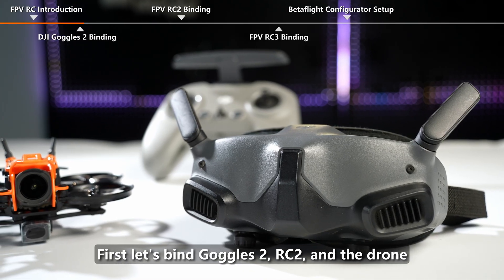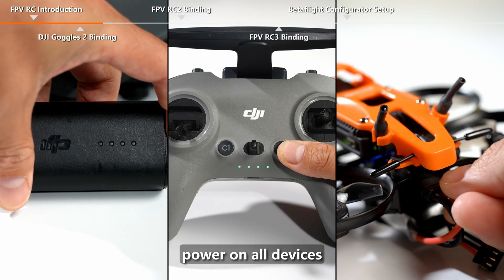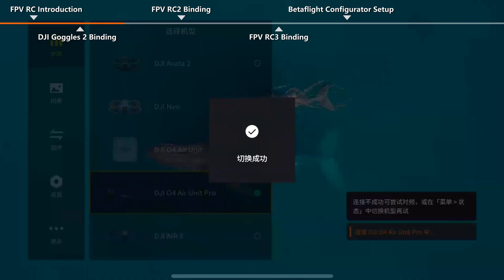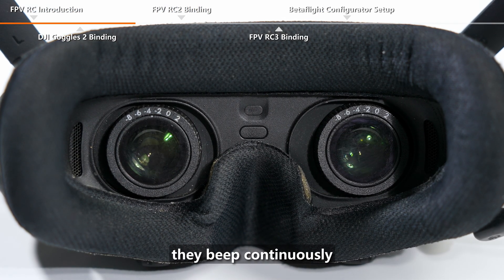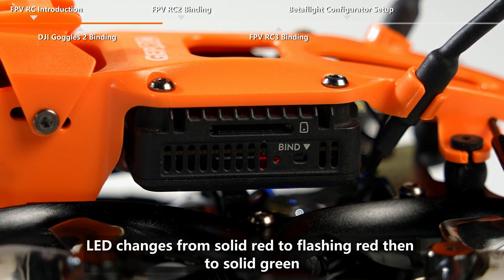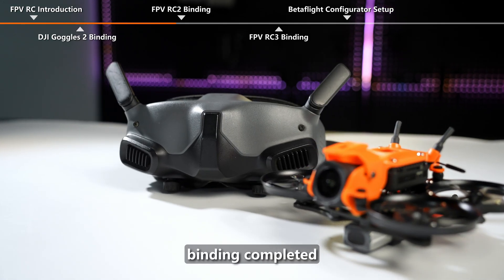First, let's bind Goggles 2, RC2, and the drone. Power on all devices. On the goggles system status page, select a model and switch VTX to DJI O4 Pro. Short press the binding button inside the goggles — they beep continuously, indicating binding mode. Press the DJI O4 Pro bind button with the SIM card pin. The LED changes from solid red to flashing red then to solid green, and the goggles now display the VTX feed. Binding completed.